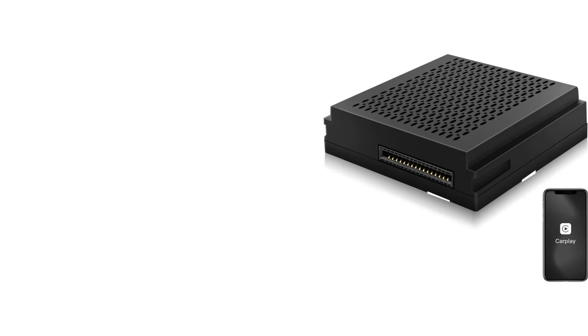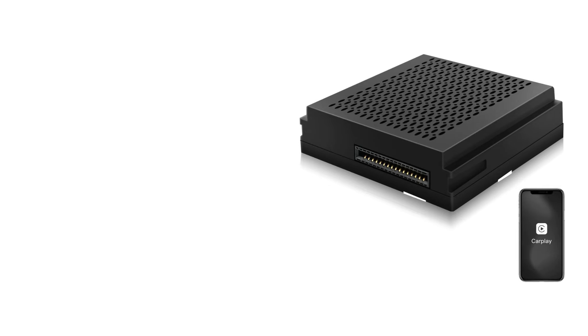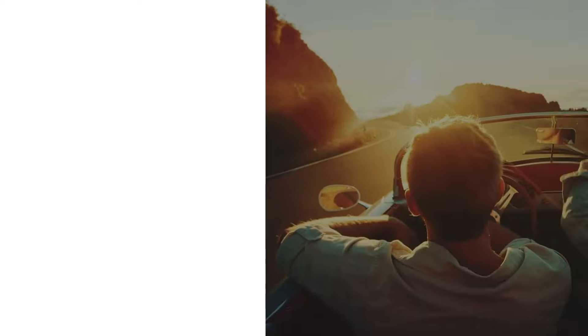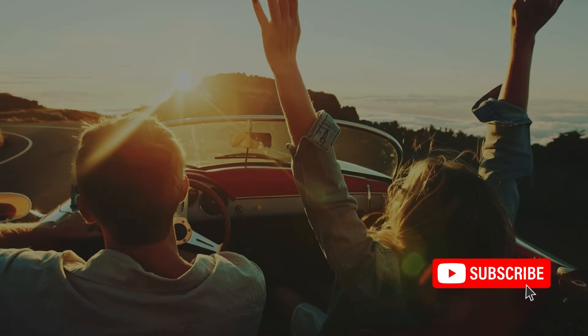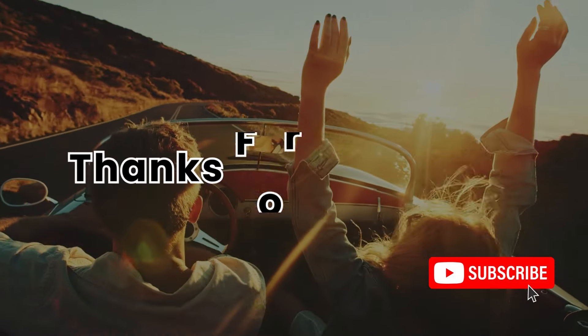With its advanced features and versatile compatibility, it's the perfect companion for music lovers on the move. Click the link in the description to order yours now. Enjoy the freedom of wireless CarPlay and subscribe to my channel for more tech content. Thanks for watching.